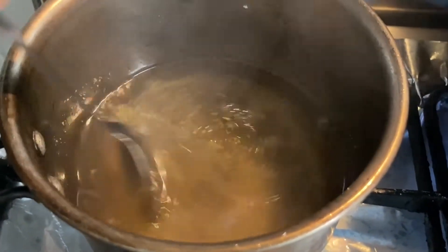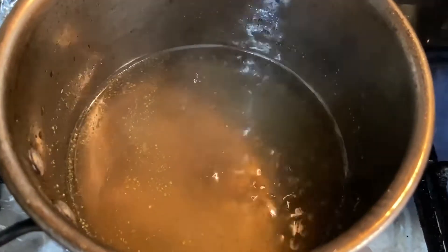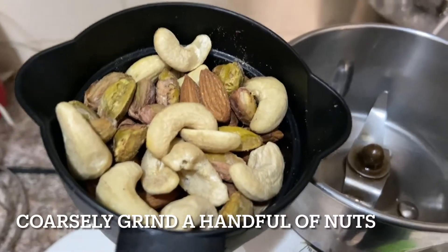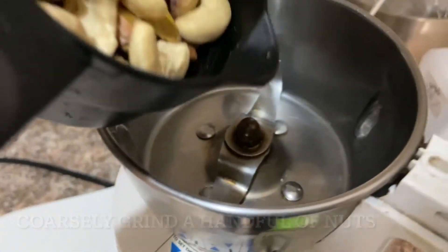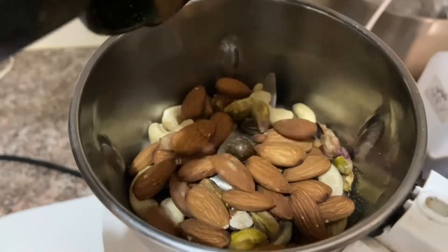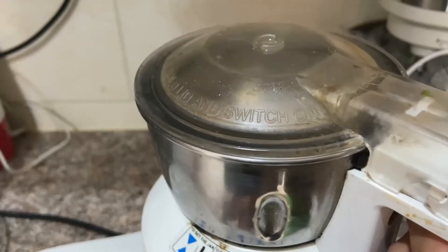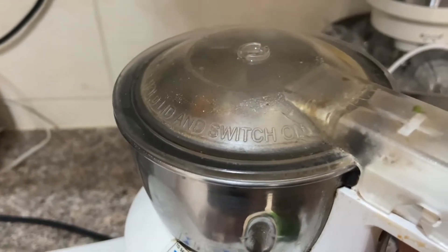Now that the syrup is ready, let's keep it aside to cool down. For garnishing, take a handful of nuts — almonds, cashew nuts, and pistachio — and coarsely grind them in a blender. If you do not want to grind them, you can fry them too.